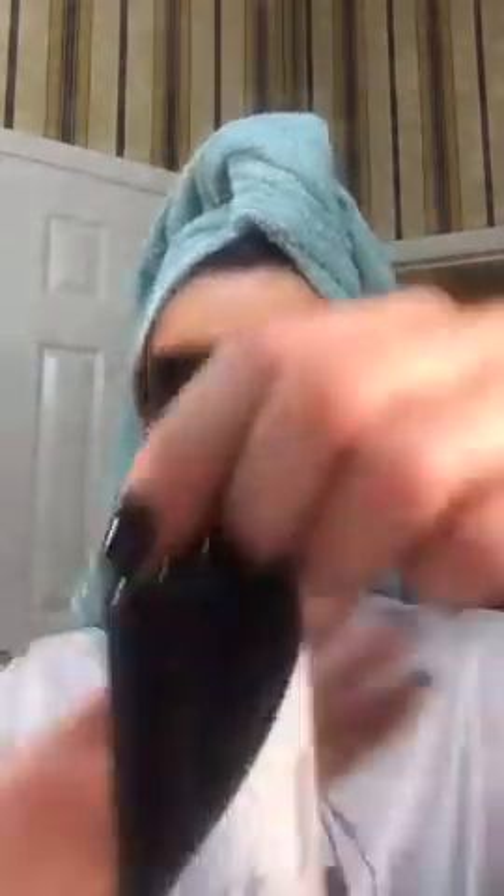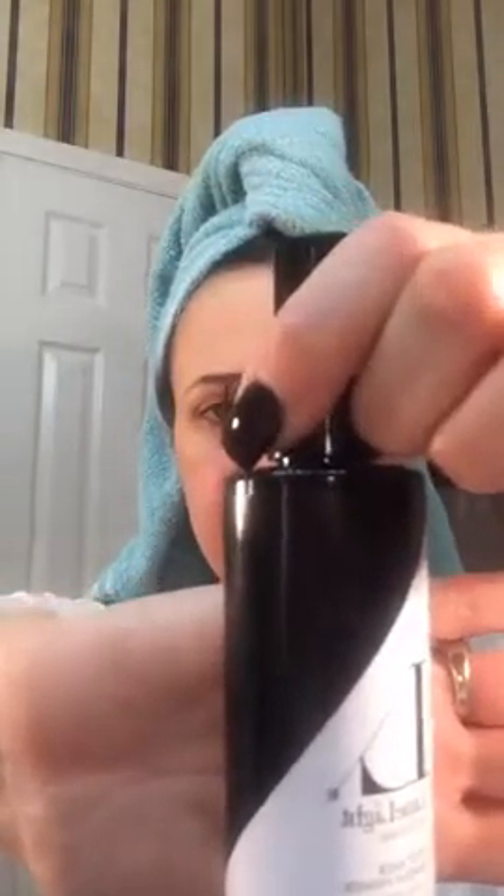I'm going to take my primer — this is our First Base primer, available on my website at limelightbyalcone.com/KelliL, capital K and capital L. We're gonna shake this up really good. Usually the more you use the better, but not with this: it says to use two or three sprays — use two or three sprays. If you spray too much, your makeup doesn't go on well at all. So we're just gonna do two sprays. I've learned to go down and then across, just like a T — down, across. That's it, that's all it takes. So that's our primer; we're gonna put that to the side and let that dry.